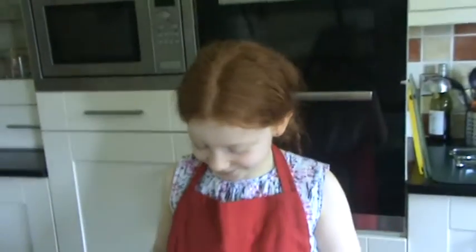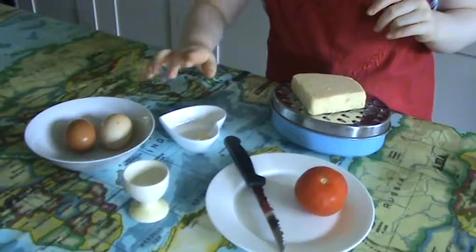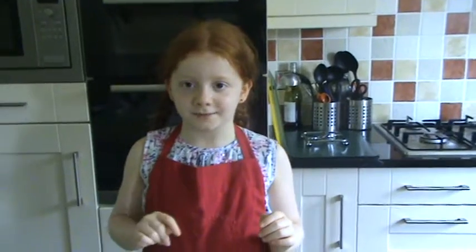The ingredients you will need are some grated cheese, a tomato, a pinch of salt, a knob of butter, and two eggs. And how many is that for, Trixie? One person.